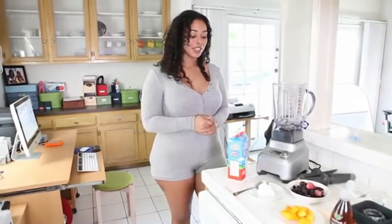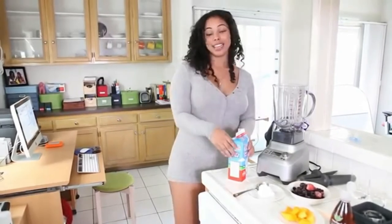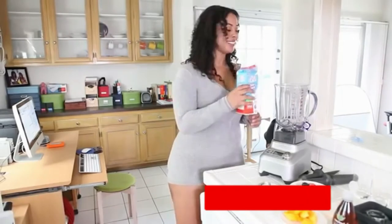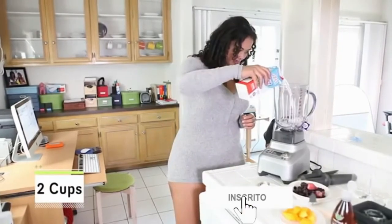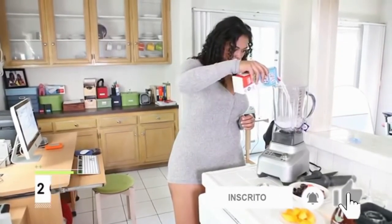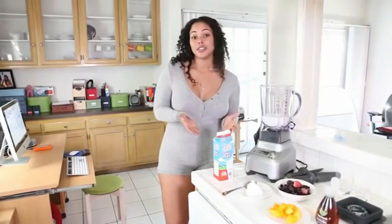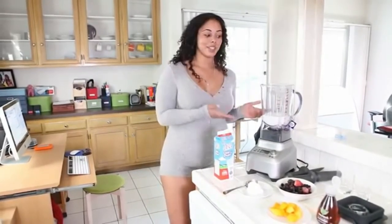Alright, let's get to blending. The proper way to make a smoothie is to add your liquid first. In this case, we're just adding milk — you can use any milk of your choice. Next, you're going to add your base, which gives it that creamy texture. You can use soft fruits like bananas, but in this case we're going to use yogurt.